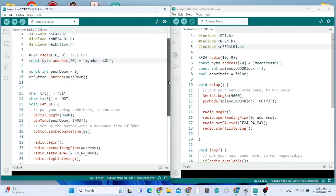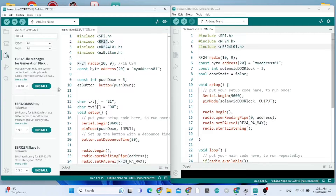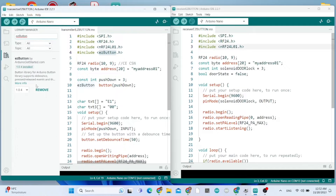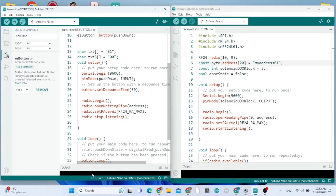Now I need to show you the sketches for both boards. The left sketch is the transmitter. You need to install the RF24 library — go to Library Manager and search for RF24. You also need to install the EasyButton library. The pipe address needs to be the same in both the transmitter and the receiver sketches.